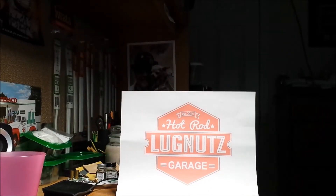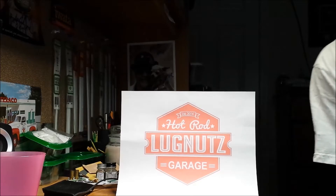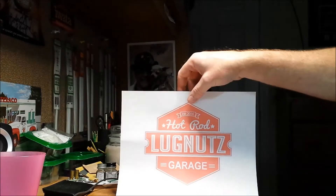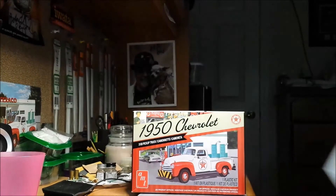All right guys, Todd H. here at the Lugnuts Hot Rod Garage, and believe it or not, I'm pretty much done with the 50 Chevy.